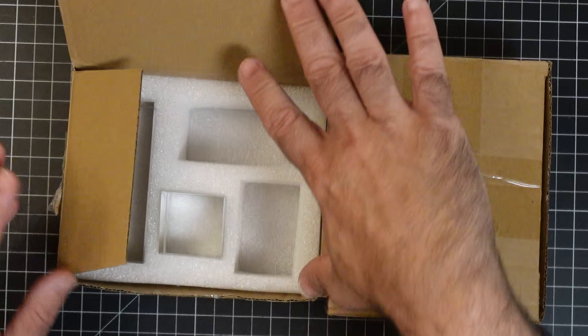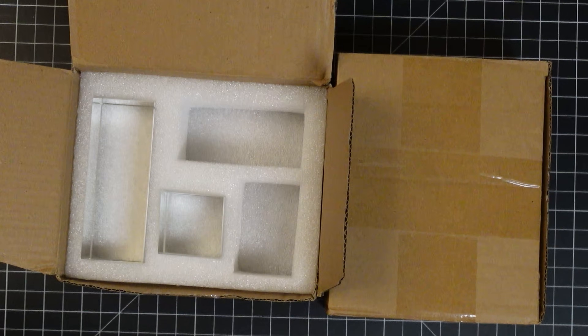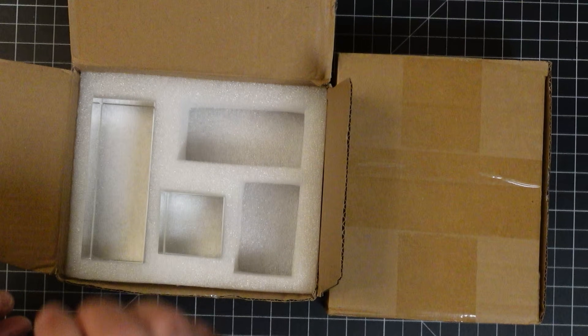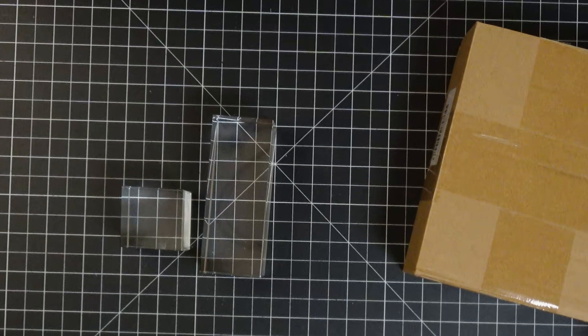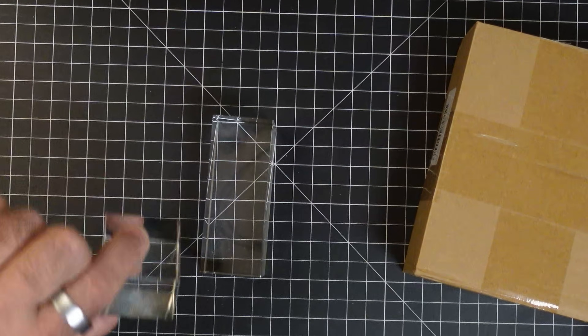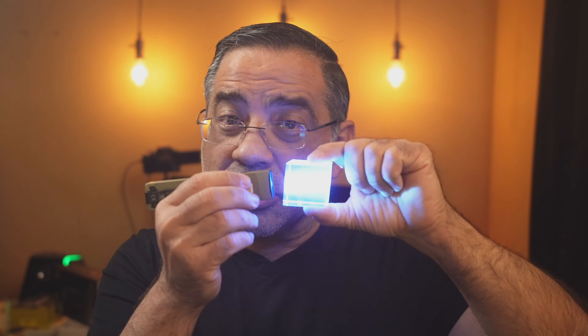I want to show you what fake looks like. Here I have two pieces of glass, and one of these was giving me a hard time until I figured out how to test it. One of these is fake. I'm going to turn on the UV. You see how that lit up? That's fake. This will not engrave. It just won't work.